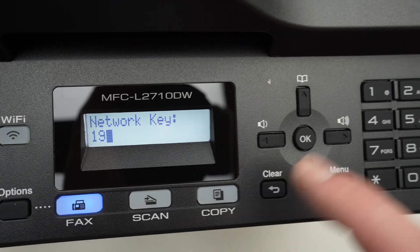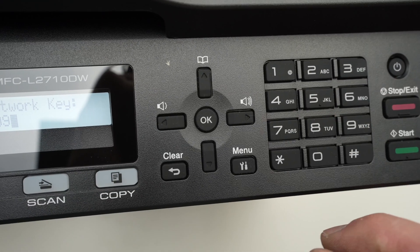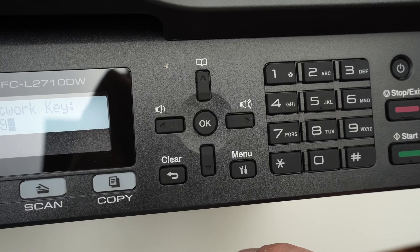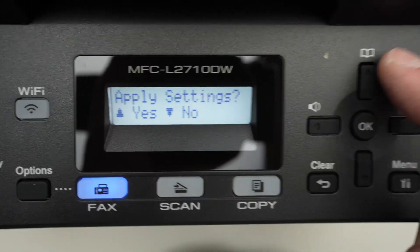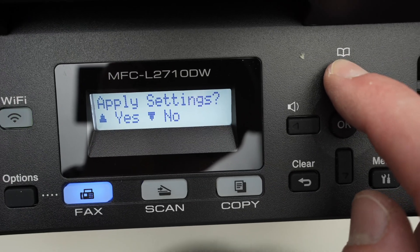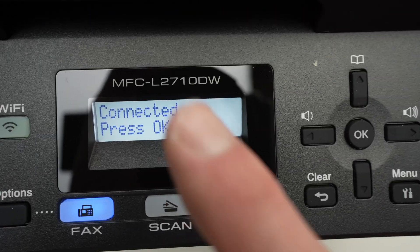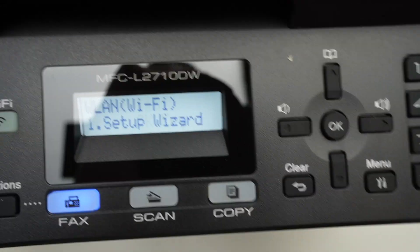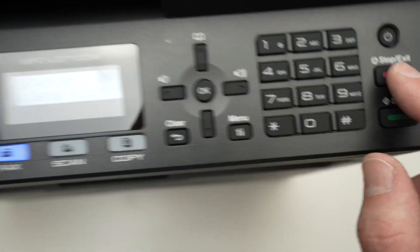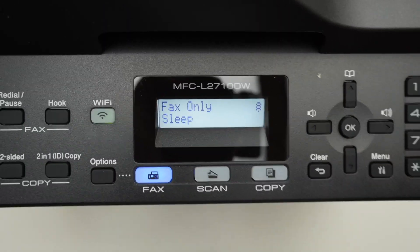So let's say this is number nine and this is what I want — I'll press right, and then I'll be able to type the next number or letter of my password. Once you're done typing your password, press OK. Then you'll see apply settings. Press the upper arrow to confirm and it will start connecting. Once it's connected, you're going to see connected. Press OK, then press the red button to go back to the home screen.